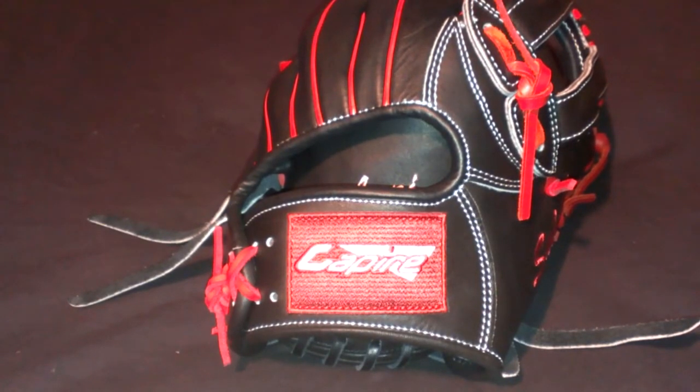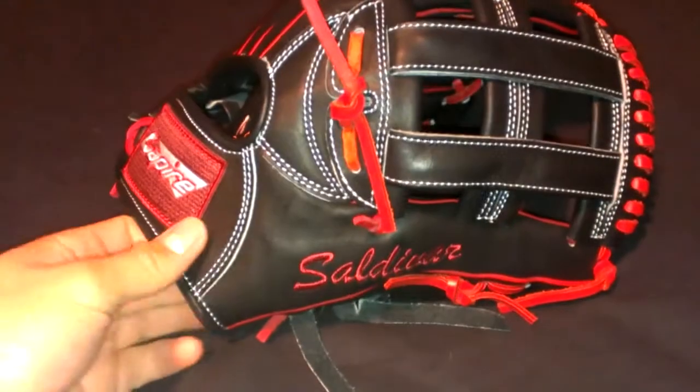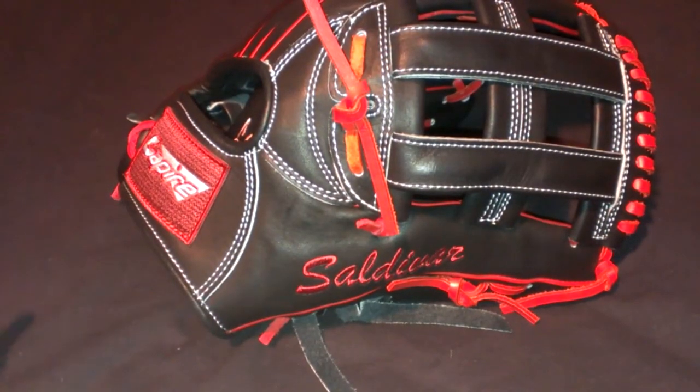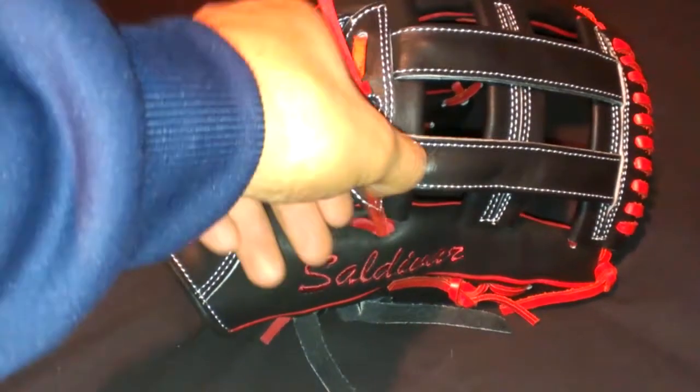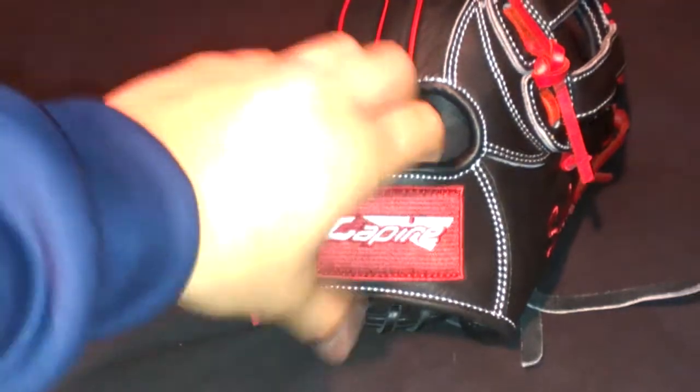Rain is always a baseball player's worst nightmare, so I'm going to be making a video of all my gloves since I have the time right now and I'm really not doing anything. This is my custom Capire glove. Some people say it's Capri or something else — I still call it Capire, that's what it sounds like it's pronounced, so that's just what I'm going to be calling it.